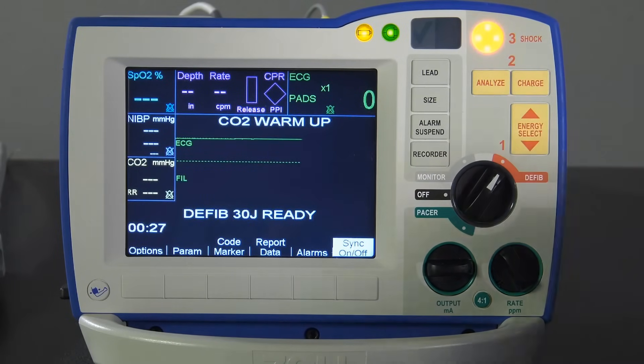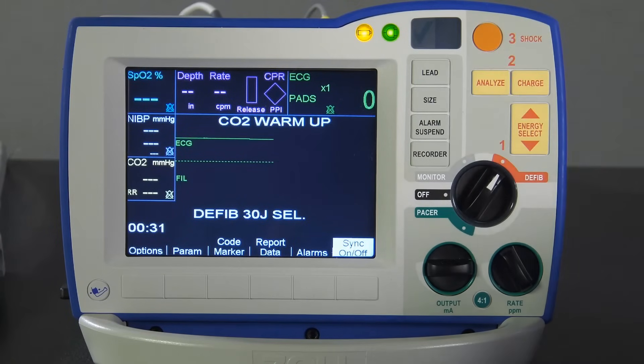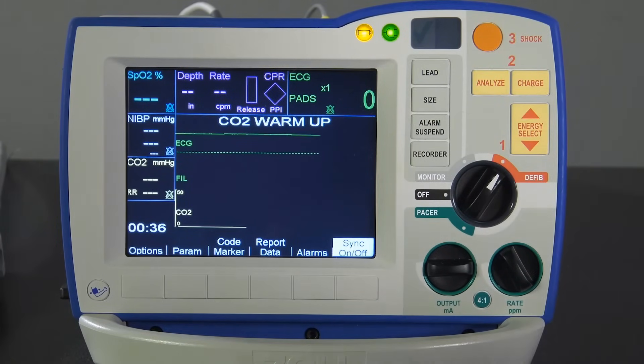Press Shock. The display should indicate Test OK. If this message does not show, notify Clinical Engineering. Check your institution's policy to confirm manual testing frequency.